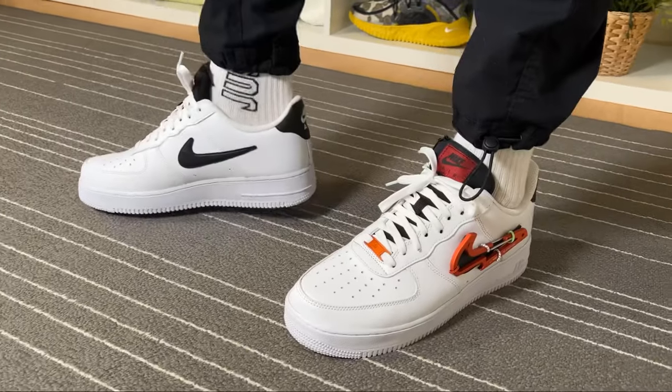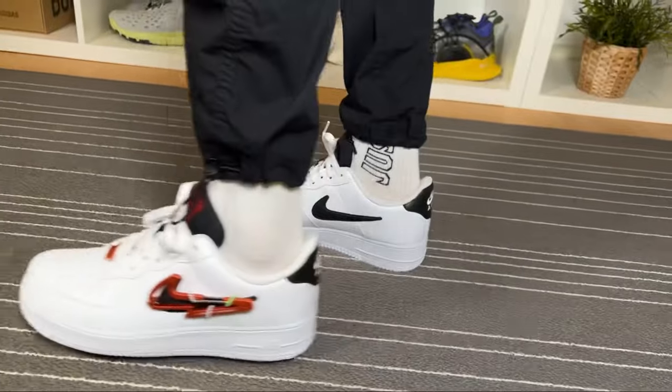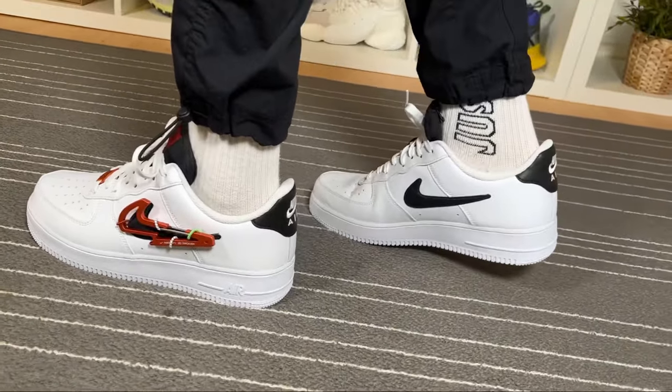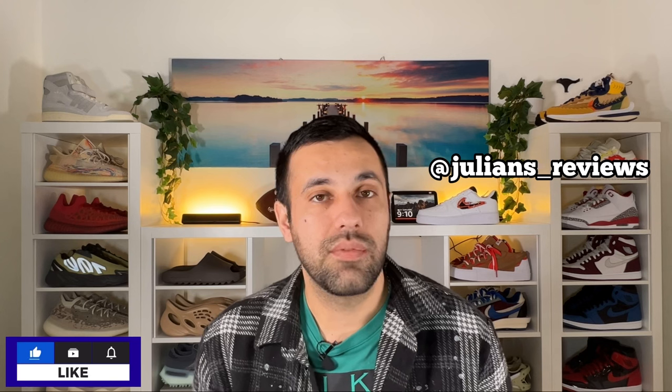So that was my unboxing and review of this new Air Force One Premium release. I really hope you enjoyed the video — if you did, don't forget to press the like button and maybe subscribe to the channel. You can also leave some comments below, and don't forget to give me a follow on Instagram to see what I'm going to review next. As always, I'll see you in my next one — thanks for watching.